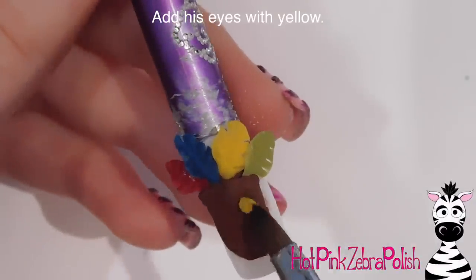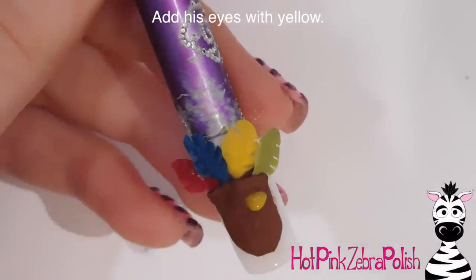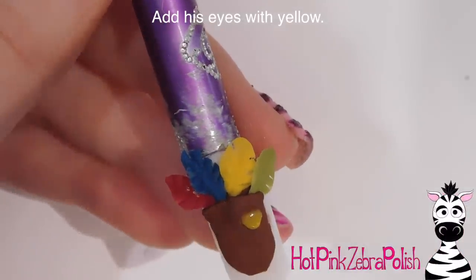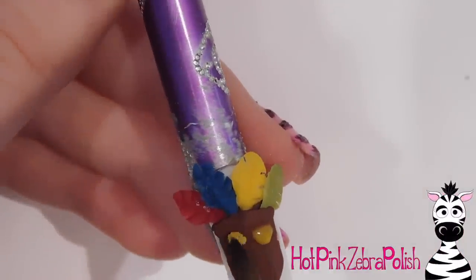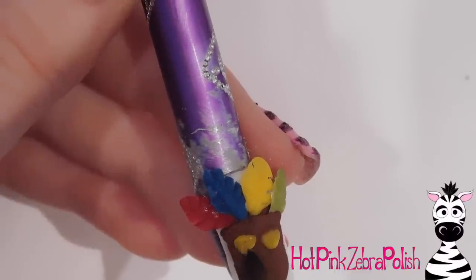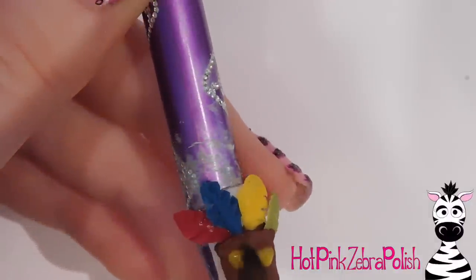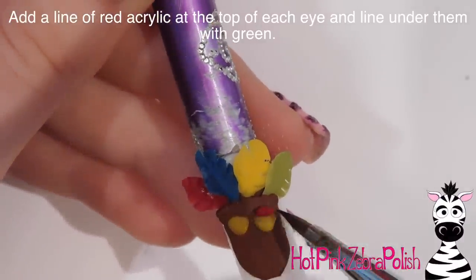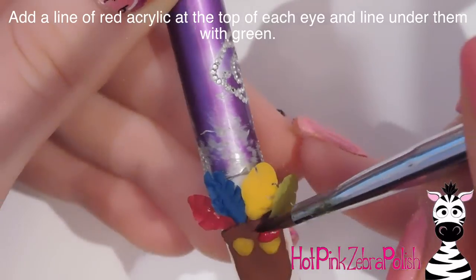After that's on there looking good with a nice rectangular jaw shape, I'm adding his eyes with yellow acrylic. They're slightly different sizes and shapes — the one on the left side of the nail is a little higher than the one on the right side.